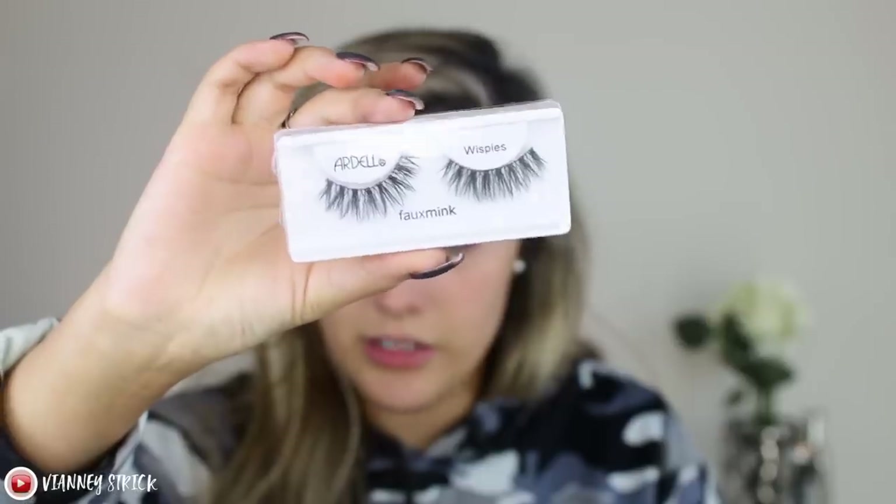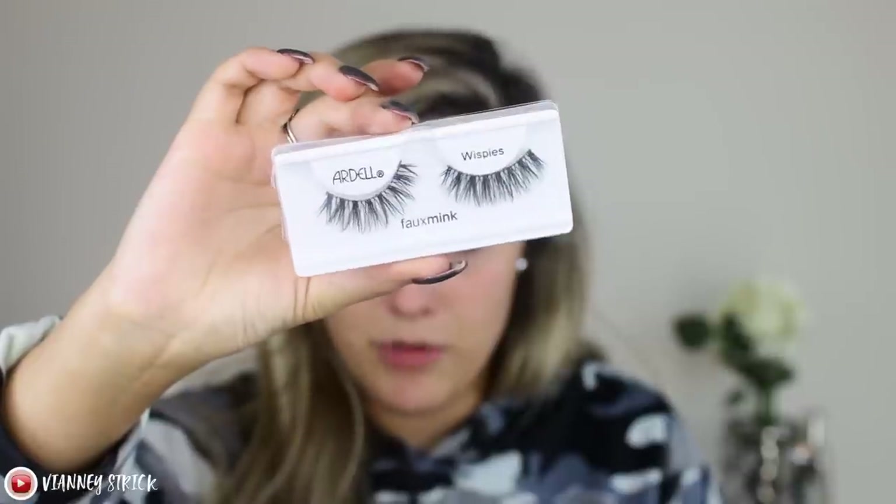I'm going to line my eyes and then put on these lashes — these are the Ardell Wispies but the foam mink ones. Lashes are on!